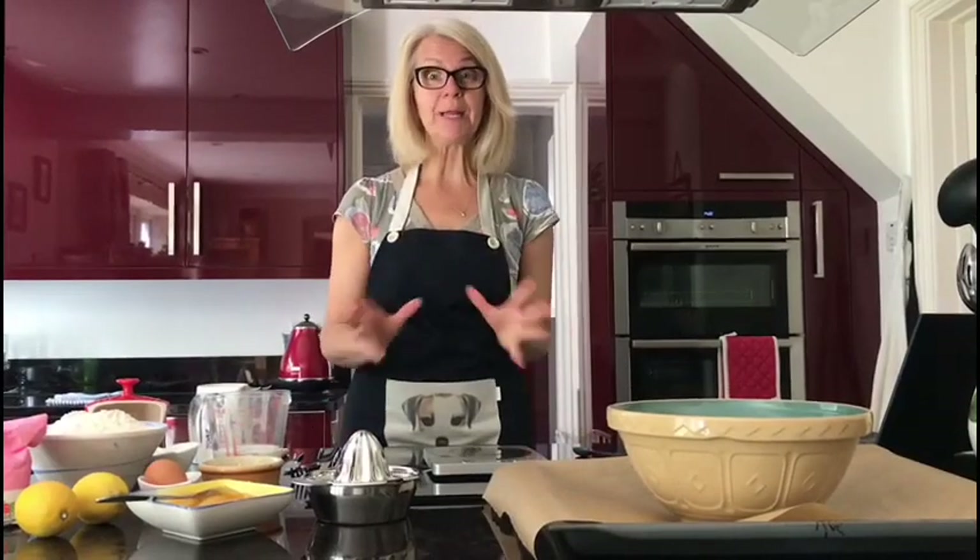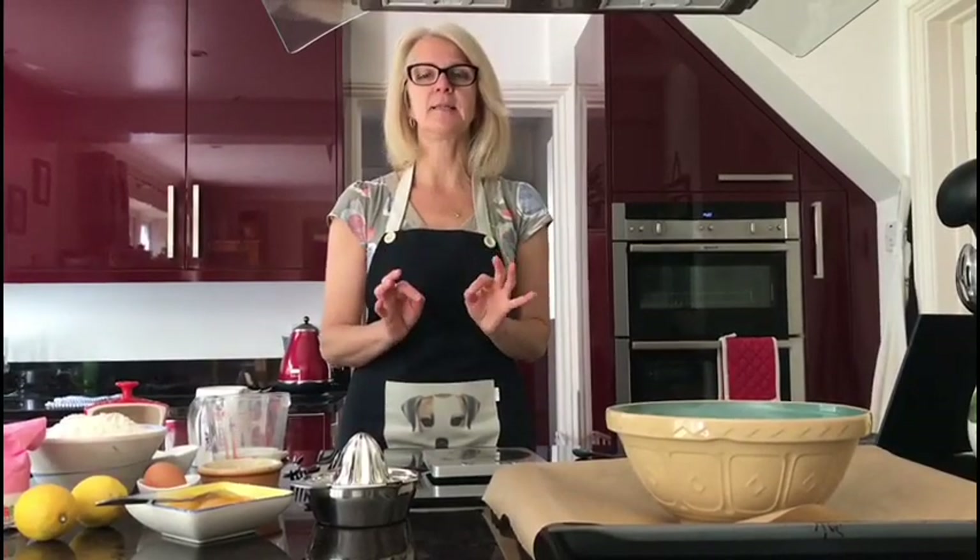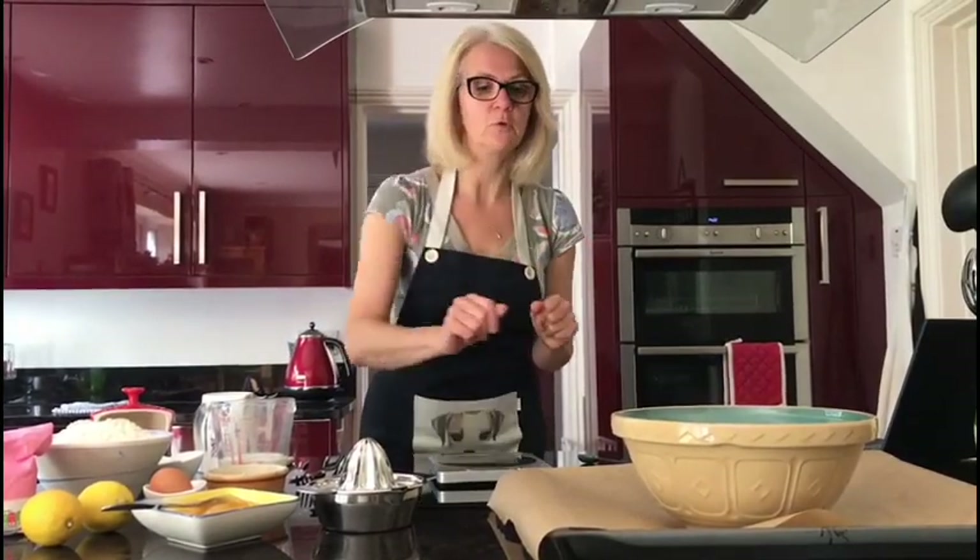Hi, today we're going to really quickly make some iced lemon finger buns, and I'm going to go really quickly through the equipment and the ingredients as per usual.